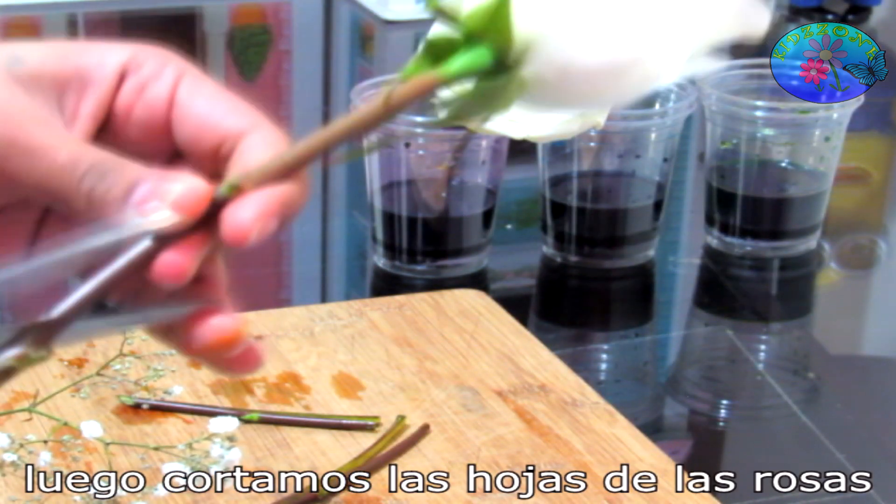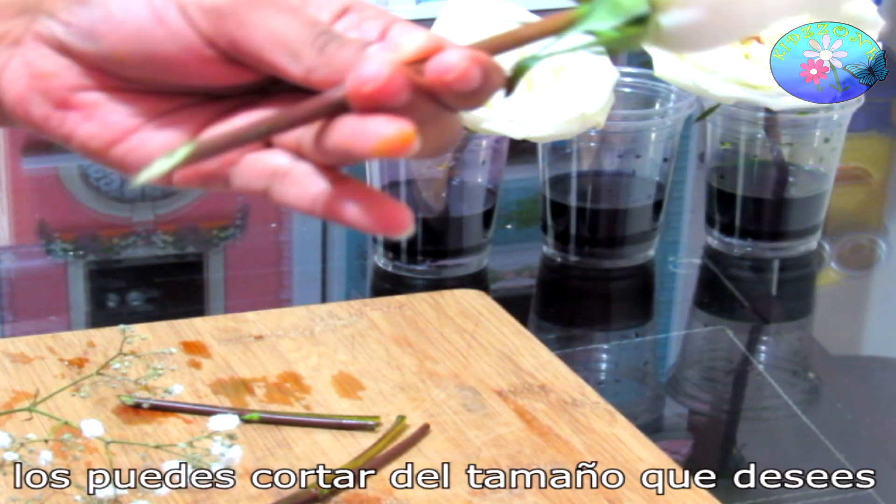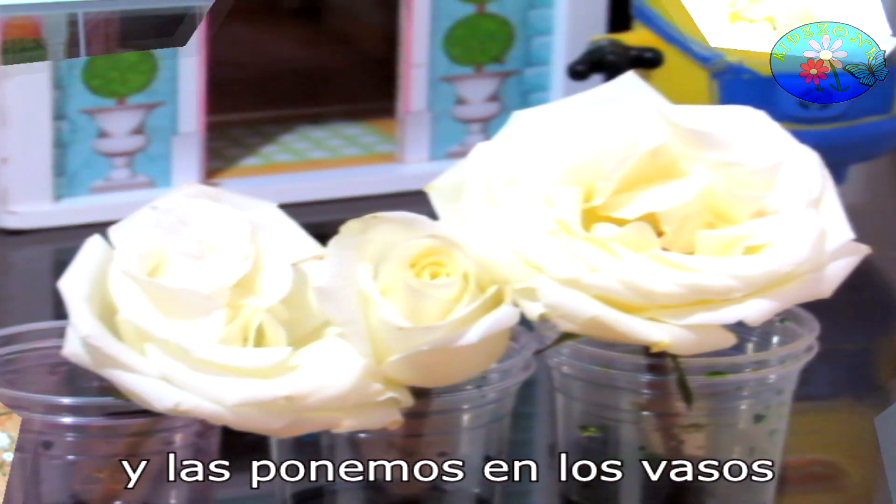I cut the leaves off the roses, and then cut the roses at an angle — you can cut them at any length you like — and place them into the cup.